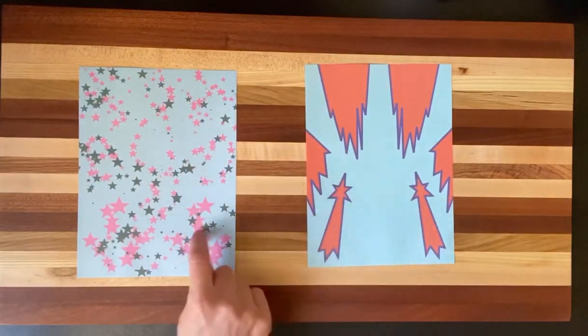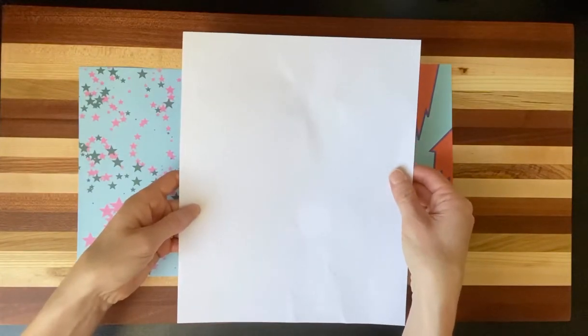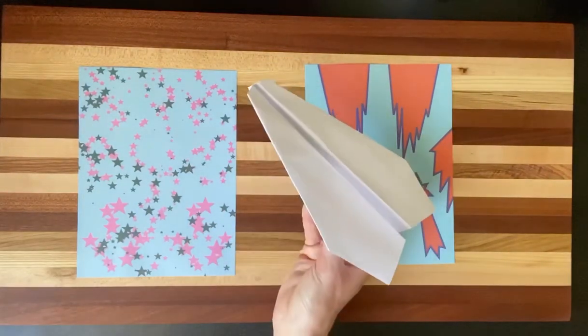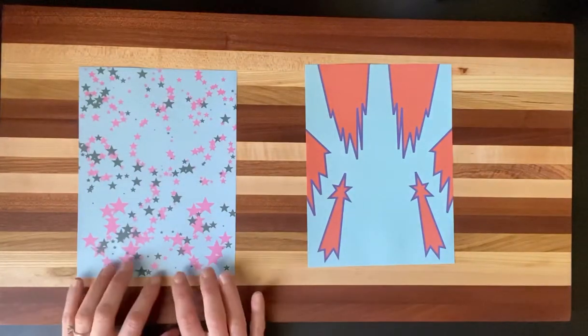have paper like us that's patterned. You could do this with white notebook paper or white printer paper. The cool thing about doing it with plain paper is that you can then color your paper airplane with crayons or markers when you're done. So with that being said, Mr. Hallemeier, take it away.